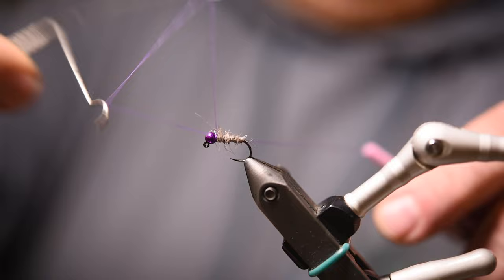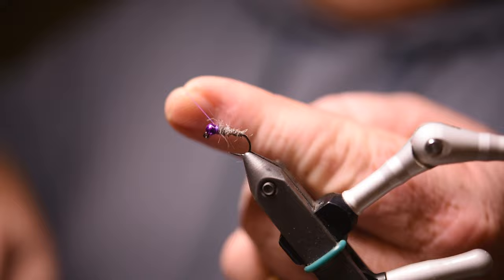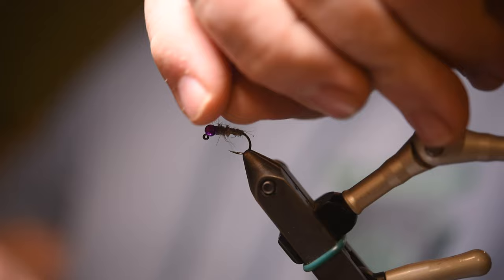So once you have that all secure, we're going to whip finish — just enough to create that little bit of a collar. Trim, and we're done. There you go. That is the simplest beta shrimp that I tie, and it is one of the most effective. This has become one of my confidence flies.